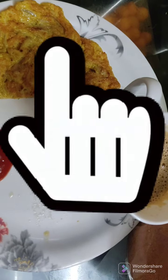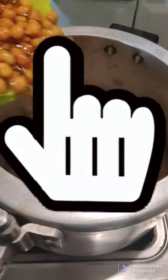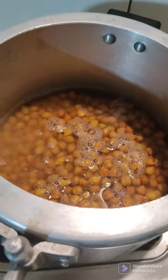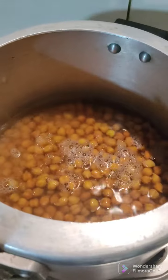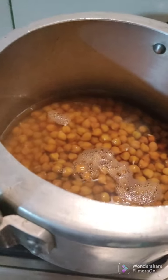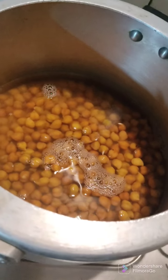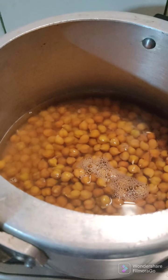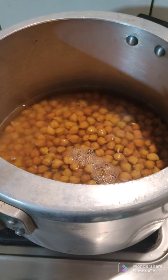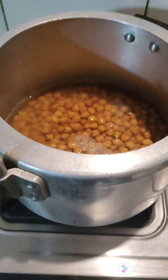It was late so I couldn't really show much. This is the preparation for my iftar, and here I'm boiling the chana in the water — the water level is a little above the chana, not half the cooker. I boiled it for at least five vessels and it was ready, then I strained it.